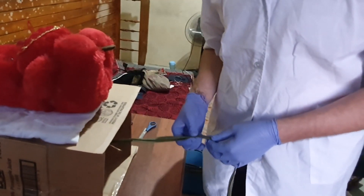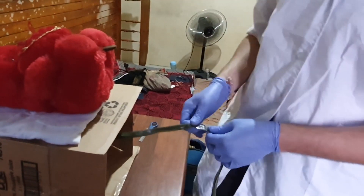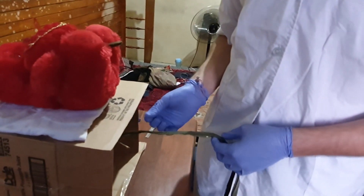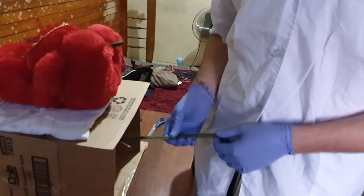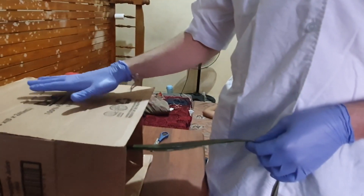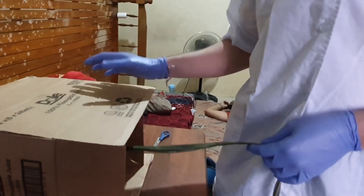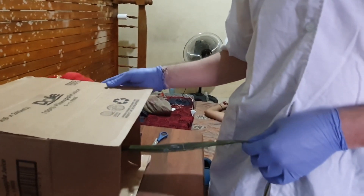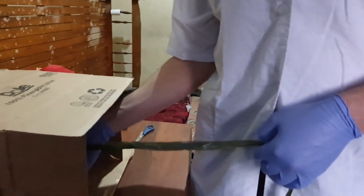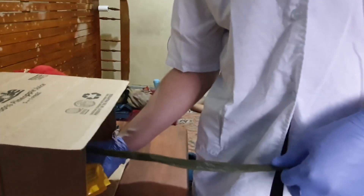After the cord is clamped and cut, there are signs that can show us the placenta is separated from the womb. Those signs are a gush of blood, lengthening of the cord, the uterus is raised in the abdomen, and the uterus becomes globular — that is called Calkin's sign. When you find those signs, pull the placenta out and it will come out with a gush of blood.